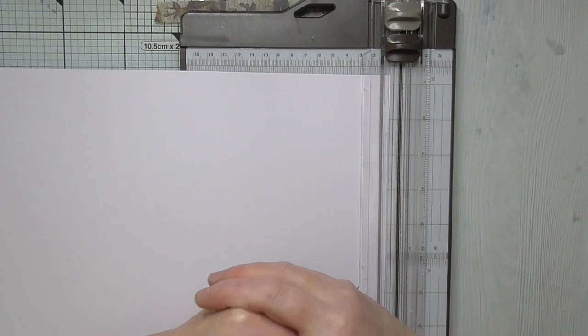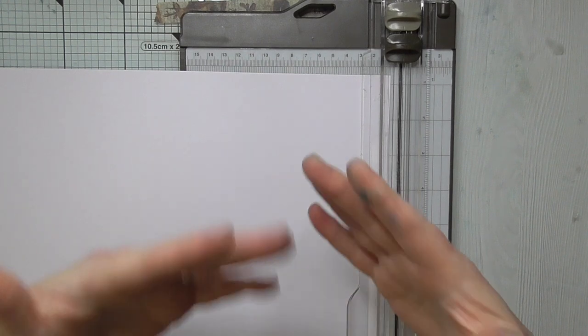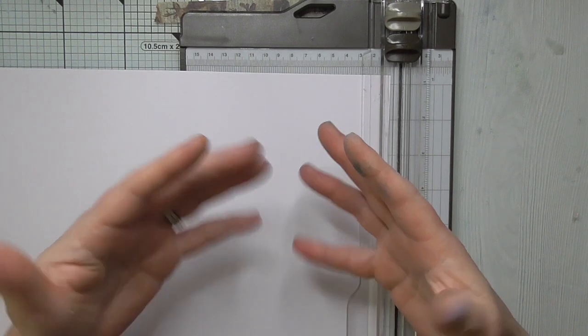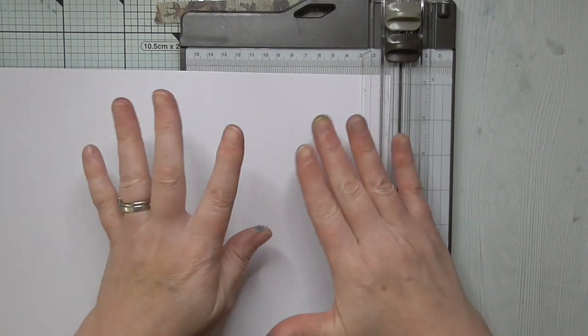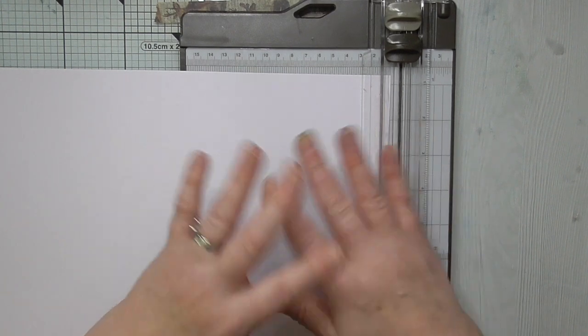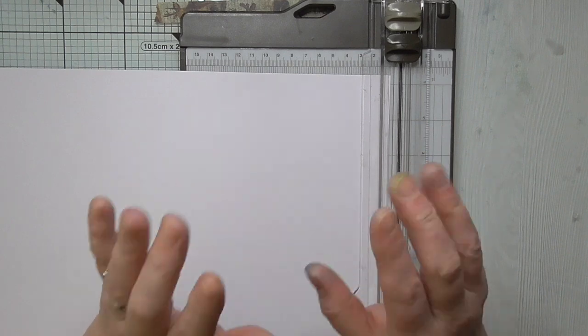Hello everyone, Amanda here. Thanks for joining me today. I've got a card tutorial for you. It's a very basic fold, not complicated, and I've done that on purpose so that anybody, whether you're new to card making or not, can do this card.